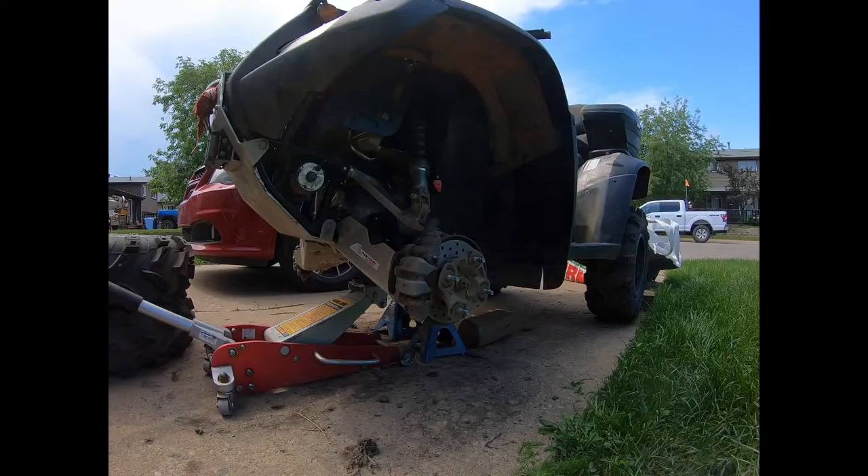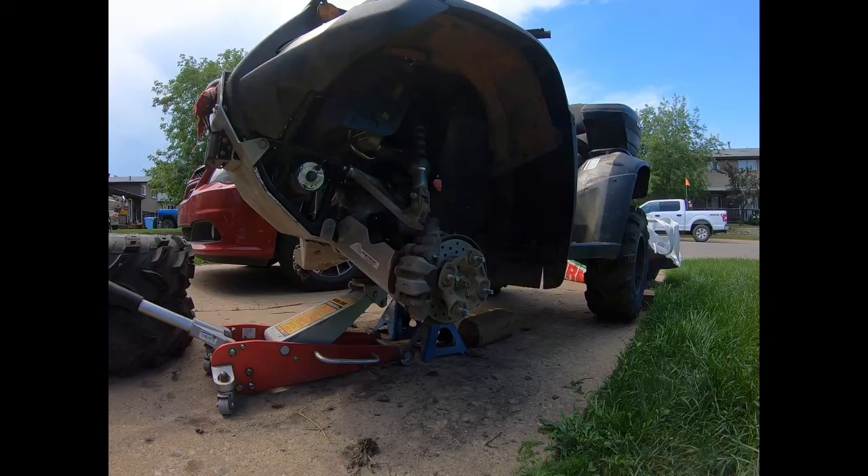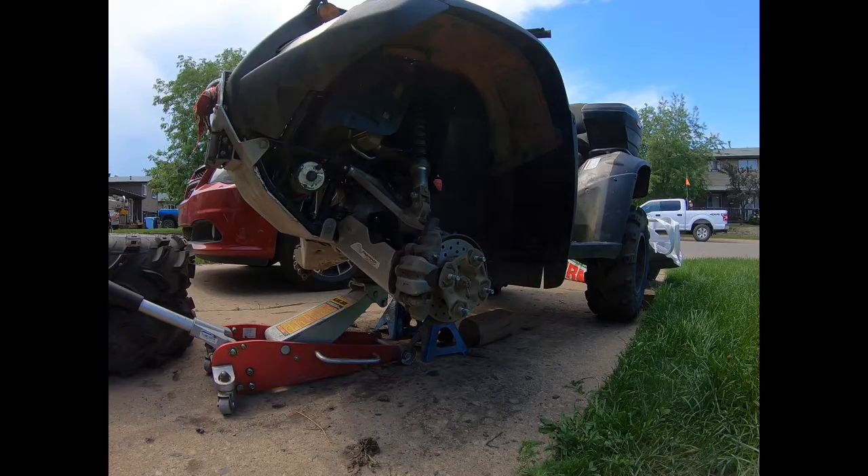What's up YouTube? Outdoorsman here. Today I'm going to be showing you how to replace the front wheel bearings on a 2008 Honda 4-Trax Rincon 680FA. This process is pretty similar to other Honda models and it also works on other models of ATV, but I'll be showing you specifically on the Rincon today.